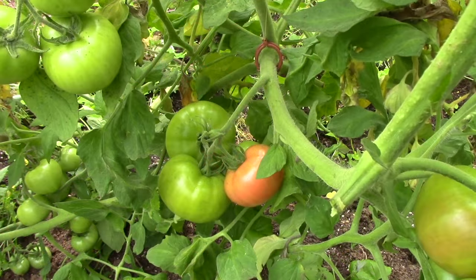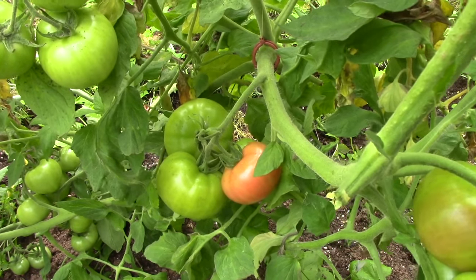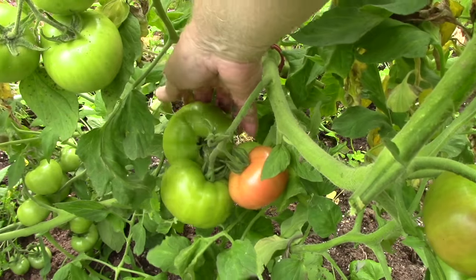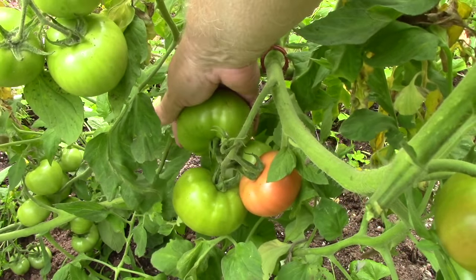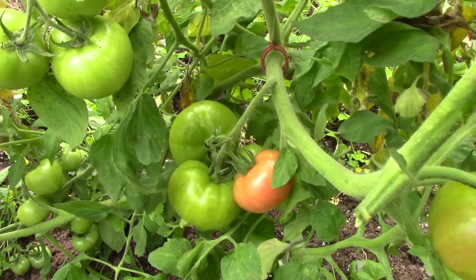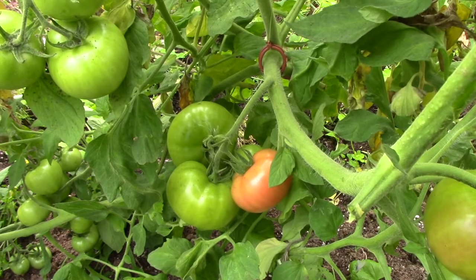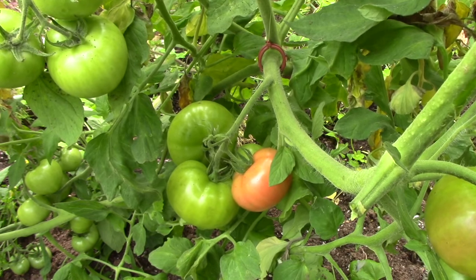This variety is called Defiant, and it's a good-sized tomato — not as large as some of the beefsteak types, but a good size. That green one there is a handful. Just starting to ripen, and it's also one of the determinate varieties that I didn't do any pruning on, so I expected them to be a little late with the ripening.